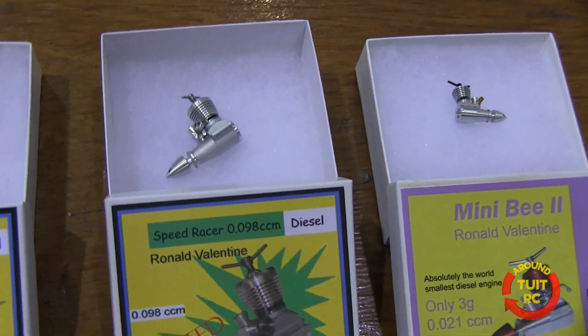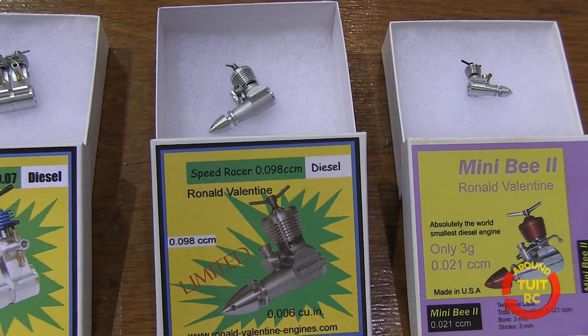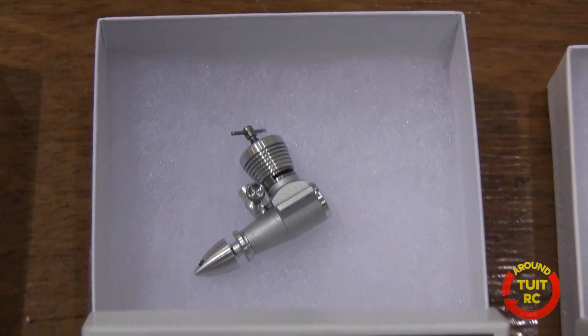Here we have a very popular engine that was bought a couple of hundred times. It's a Speed Racer 0.098 cc diesel engine and it's a very well-running engine.